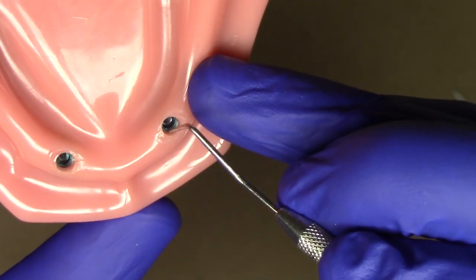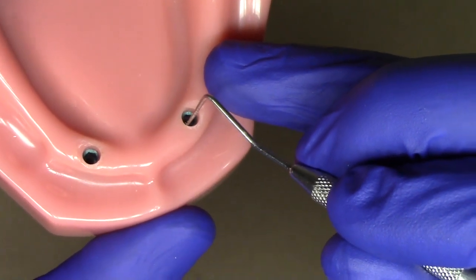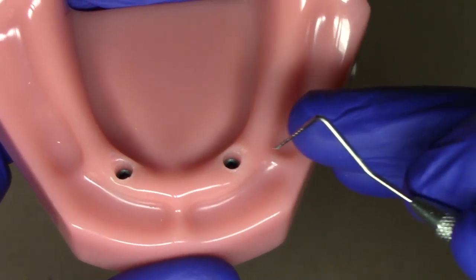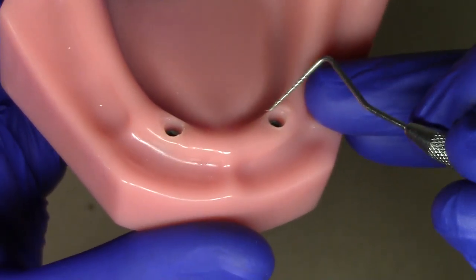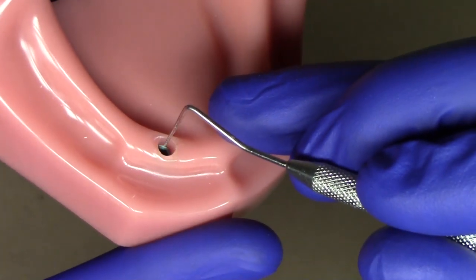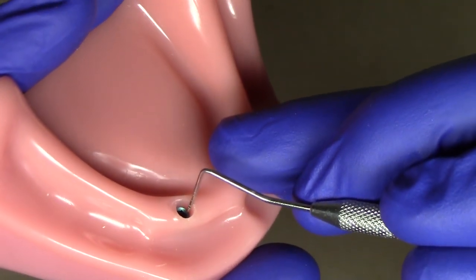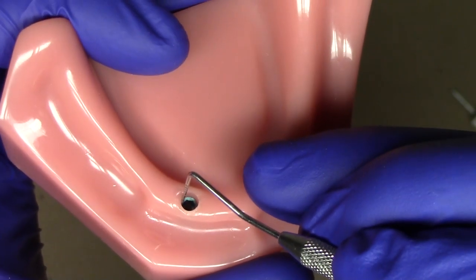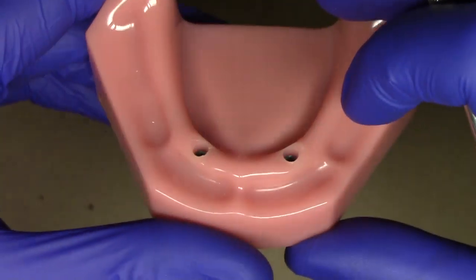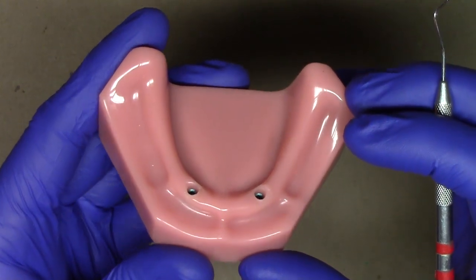Some people will say they want to choose the largest measurement and err on the side of caution, selecting a slightly taller abutment — but I caution against that. I really recommend choosing the lowest profile height abutment you can possibly work with. For example, if I measure three millimeters on the linguals, three on the facial, 3.2 on the mesial, and 3.4 on the distal, we'll choose three millimeters, because all you need exposed is just the working portion of the locator or locator RTX abutment.